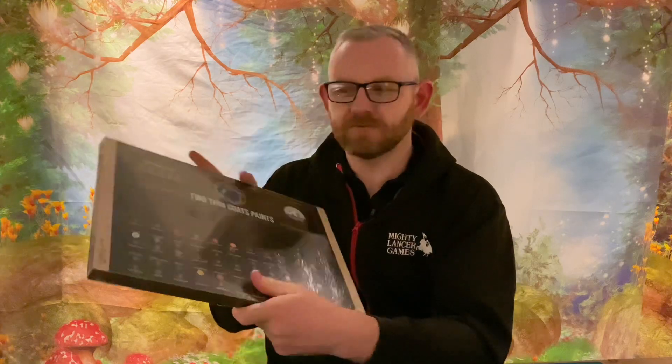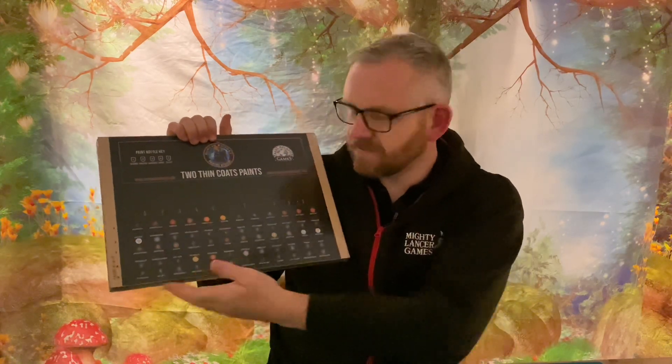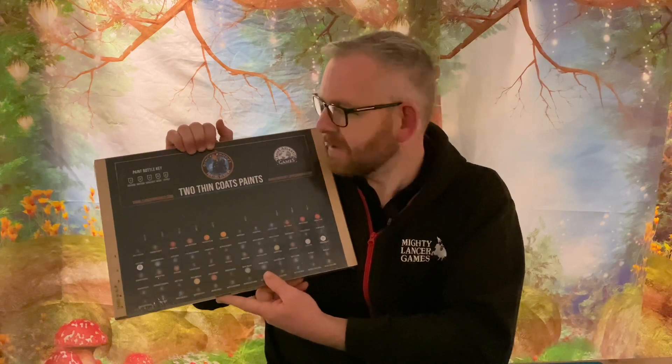Hi everyone, Nathan here from Mighty Lancer Games. We've got some very exciting news — we've just taken delivery of the new Duncan Rhodes Painting Academy range of paints. This is the paint rack that we have to assemble. It's a nice chunky set of MDF sheets with a fantastic looking front design featuring all the names of the paints. I'm going to attempt to assemble this, look at the instructions if provided, and it will feature in the shop and on the website very soon.